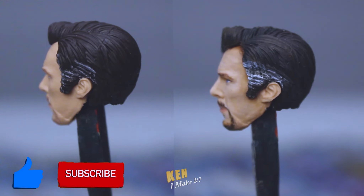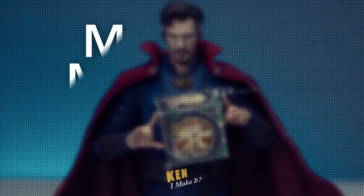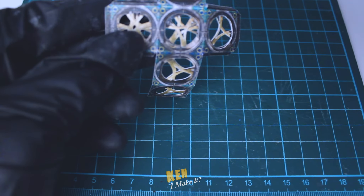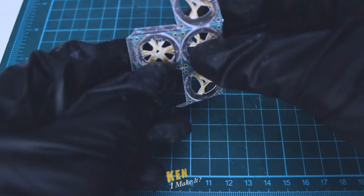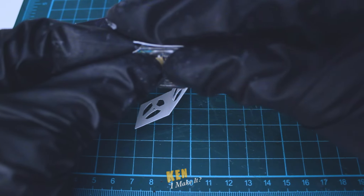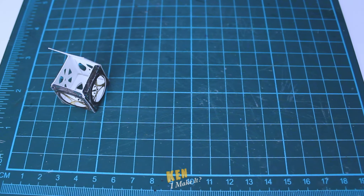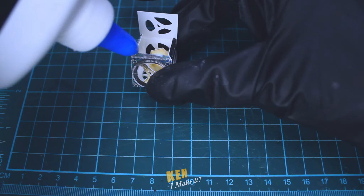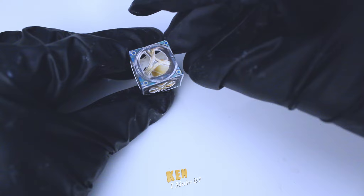Before I put the head back on, let me do something else first. All the other Doctor Strange characters got a prop — Wong got the Book of Cagliostro, America Chavez got the portal, Scarlet Witch got her Darkhold. So I decided to make Strange the box from No Way Home. I know it's not the right movie, but I have to be fair to Doctor Strange. Here it is — looks pretty cool.